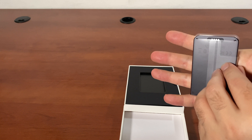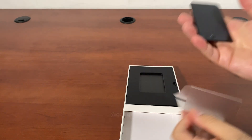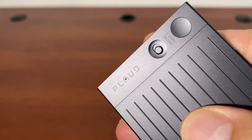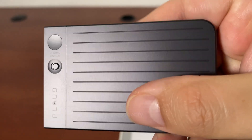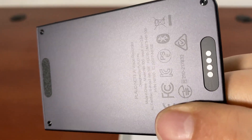It feels like a credit card — maybe a little bit heavier, but it's about the same size. You can probably fit it in a wallet. It's pretty slick. This is the switch: one side is for phone recording, the other is for regular recording. This is the back.